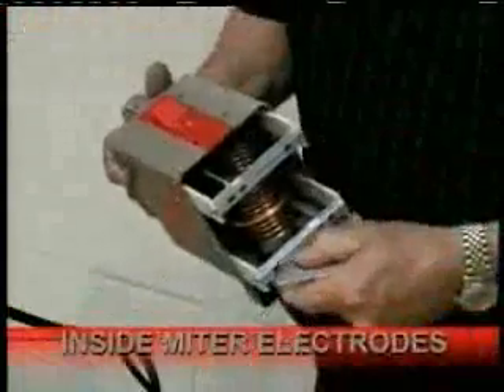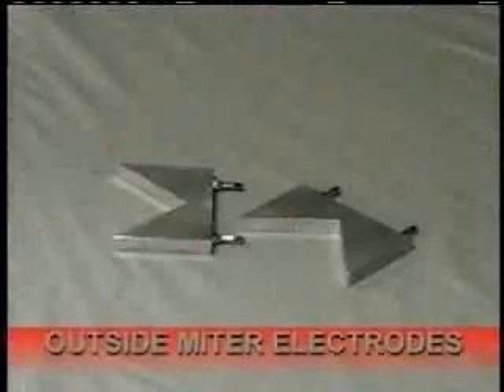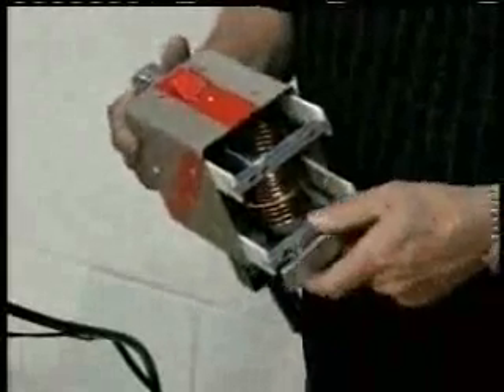We also offer inside miters, to get into a tight corner — you would use these to get into a 45-degree angle corner. We also offer outside miters for an outside corner, as you can see. However, in most cases the outside corner can be reached easily with the flat or standard feet.